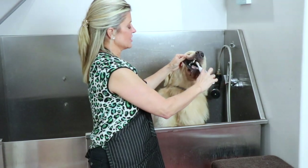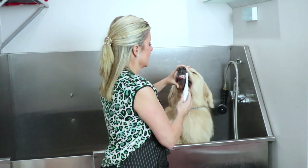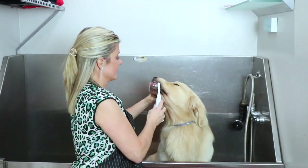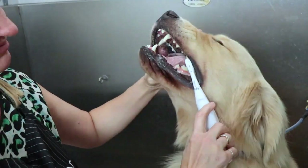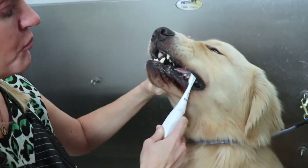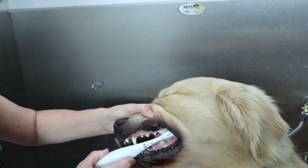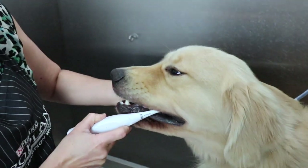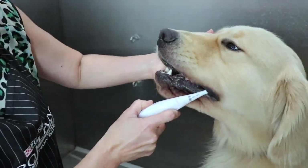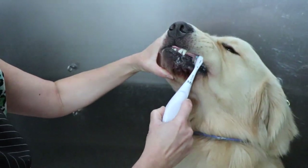The trick is just getting your dogs used to it. Once they're used to it they don't really mind it, especially with the poultry flavor. You can see that this brush is gentle on them — it's not damaging their gums in any way. But I can really get in there and keep those teeth really white for the next dog show.